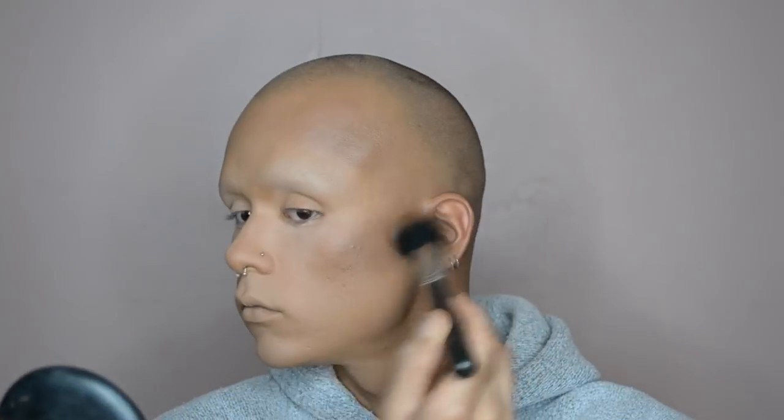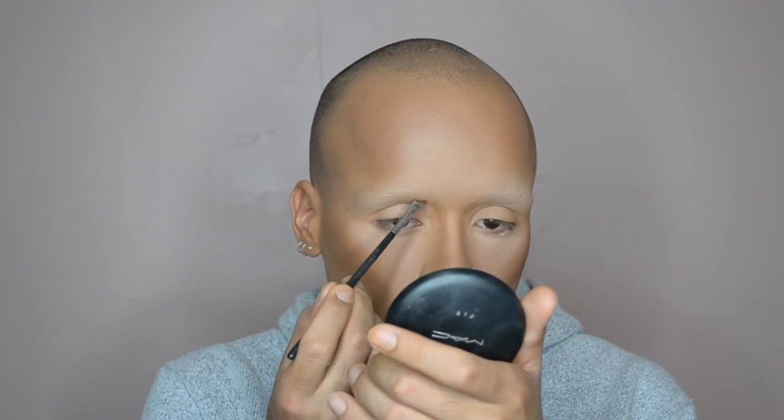Then I'm going over top with bronzer just to warm it up a little bit — again I'm not trying to look gray. I'm using another Studio Fix Powder in the color NC 47; it's lighter but it has a little bit more warmth to it so I don't look so dead.